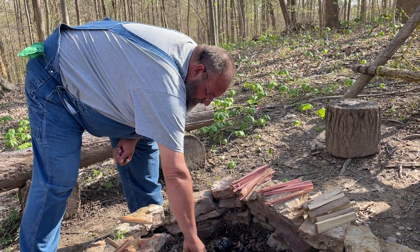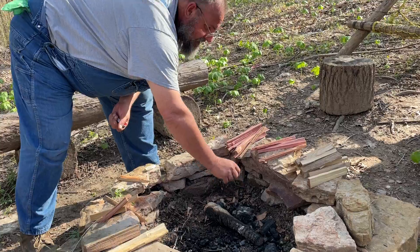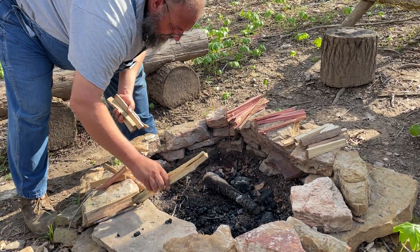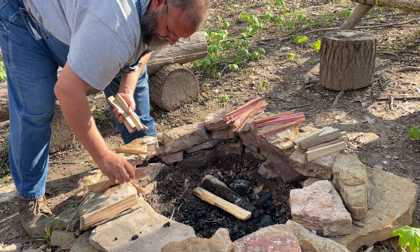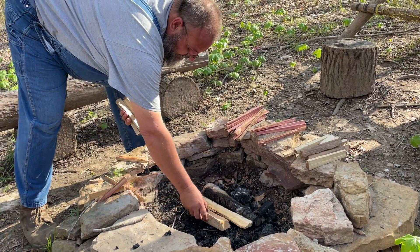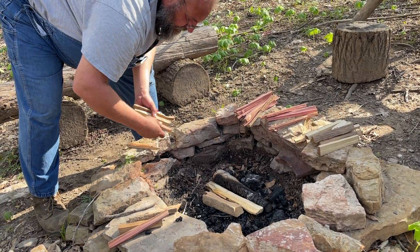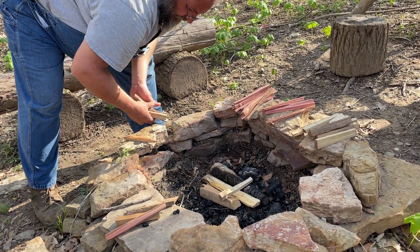Hey, what's going on everybody? Down here at Mike's place, we are getting ready to cook up our dinner. Staying down here for the night at his camp and he's gonna start the fire now.